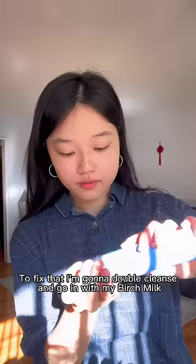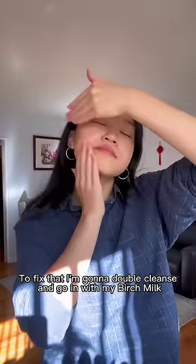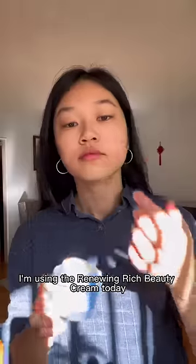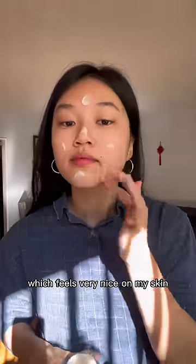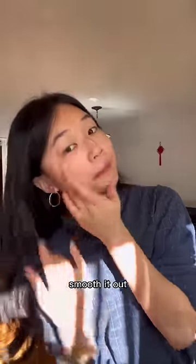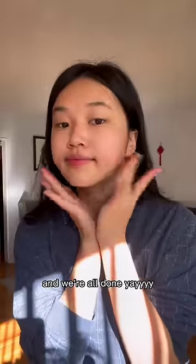To fix that, I'm going to double cleanse and go in with my Birch Milk Refining Toner to prime for moisturizer. I'm using the Renewing Rich Beauty Cream today, which feels very nice on my skin. I love the texture. I'm going to pat that in, smooth it out. And we're all done. Yay!